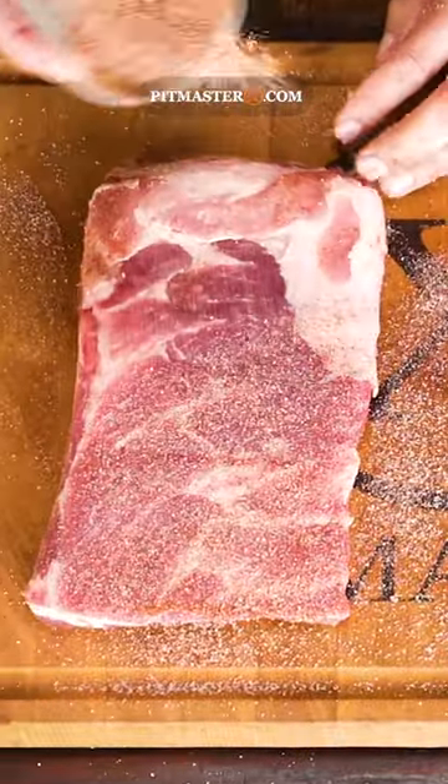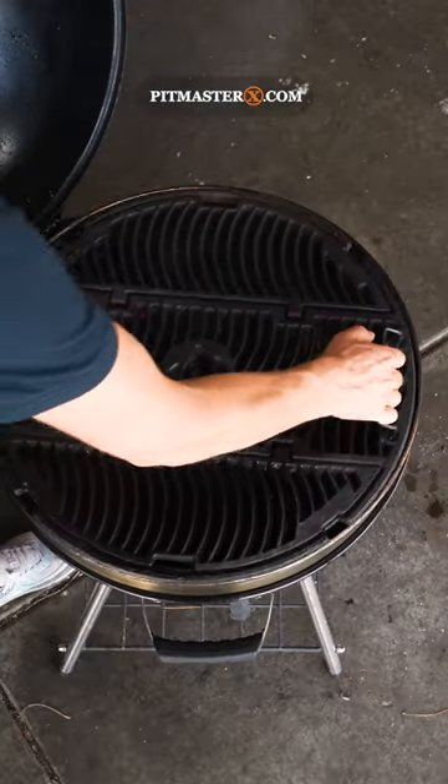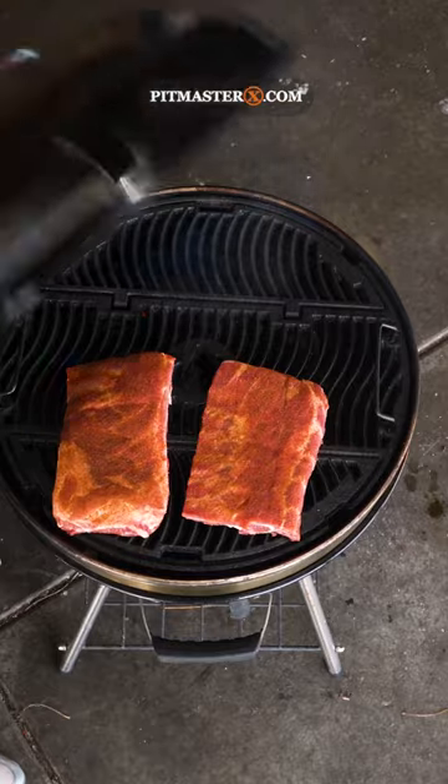Then you're going to fire up your Napoleon kettle grill with a few briquettes on one side, put the grill grate in, put ribs on, close the lid, and let them smoke at a temperature of around 120 degrees Celsius.